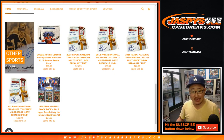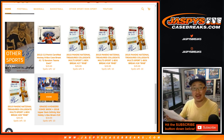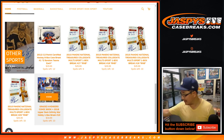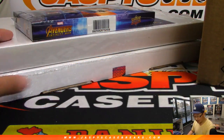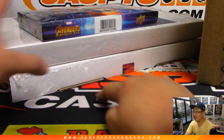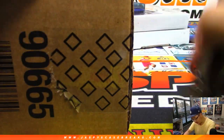Hi everyone, Joe for Jaspi's CaseBreaks.com. We're doing two breaks of 2018 Upper Deck Infinity War — breaks 8 and 9. Thomas got all the spots, Thomas F., so thank you, sir. We can do two of these at once. Here are the two graded comic books right here. There's the Avengers box, and the next Avengers box is from a fresh inner. Let's see what we're going to get out of here.